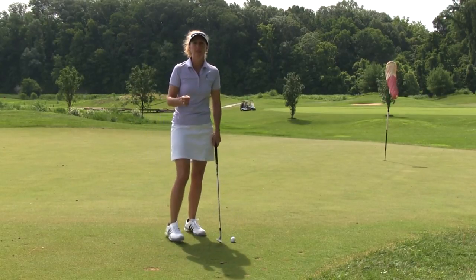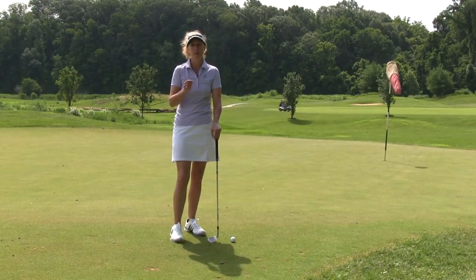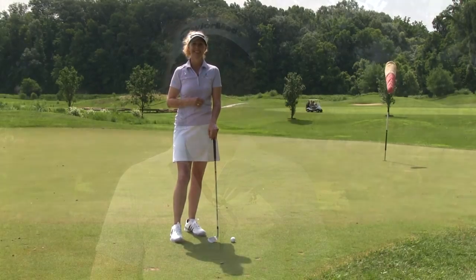So give those three things a try and see if you don't start hitting it a little bit more crisp and closer to the hole. It's simple, and it works, and if you have a question, please submit it in the Ask Maria section on MyGolfInstructor.com.